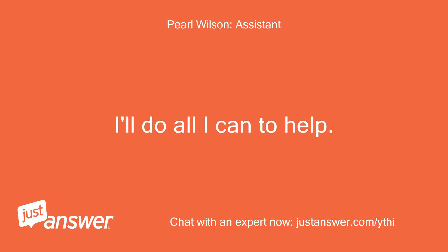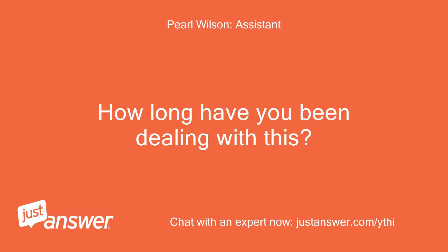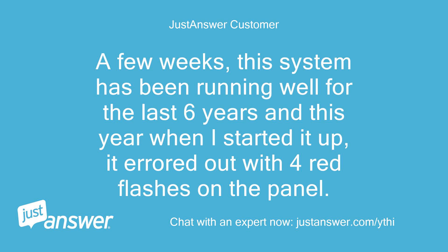I'll do all I can to help. How long have you been dealing with this? A few weeks. This system has been running well for the last 6 years, and this year when I started it up, it errored out with 4 red flashes on the panel.